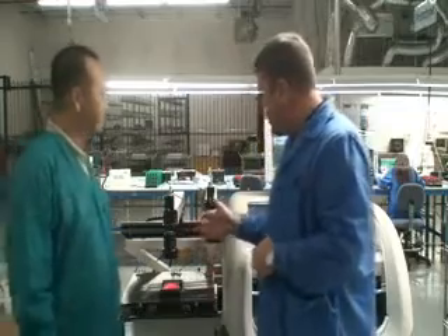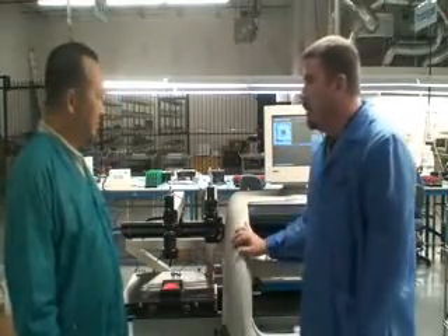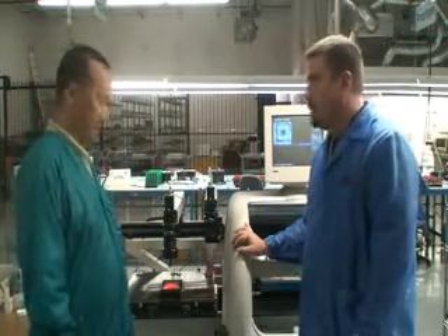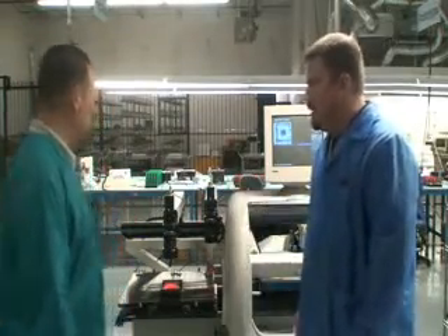Mr. Franklin, what is an important part of this particular process as it relates to pasting the board? That's why I'm going to do the thickness of the stencil. The thickness of the stencil. Alright, very good. Let's go ahead and see the process done.